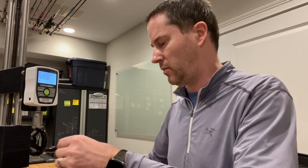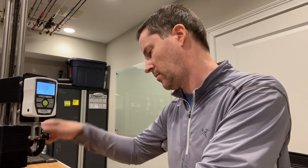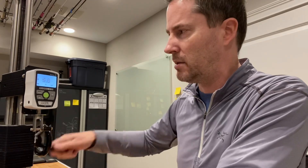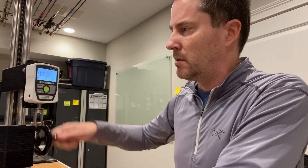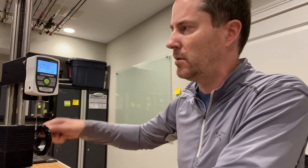Now doing the 12 pound stated line. This one should break at about 18 pounds. It broke at 18.2 — very close to the 18 pound estimate.